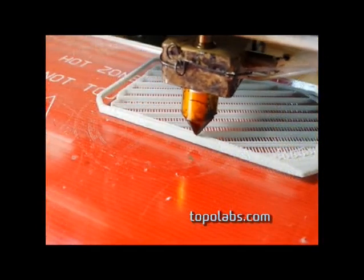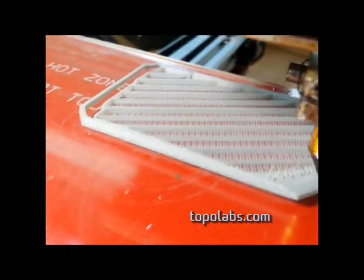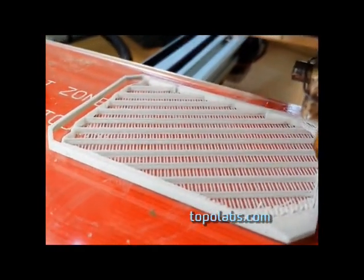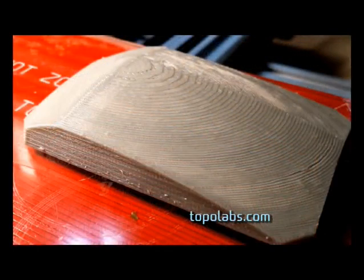Now to show the conventional build — this is showing toolpaths made with slicer. It's printing in flat layers. And here's what the build looks like when it's finished. Notice the stair steps in the layers.